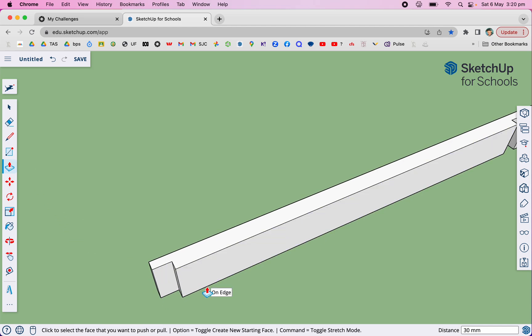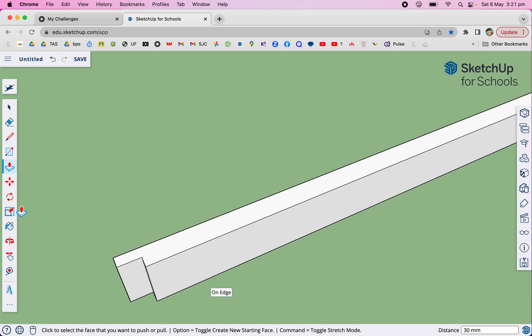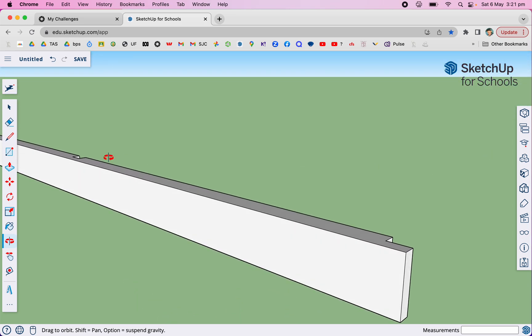I'll get rid of that, push that down, push that one down, and the same on that end — just push it down, touch the bottom edge and it'll snap off in the right direction. Now the only other thing we need is the little hole for the bungee cord to go in. I'm going to come down the bottom, get the pencil, and I want it to be 50 from the end. So I'll turn it around this way, get the pencil, bring it in 50 — there's that midpoint — now I'm going to bring that up 10.